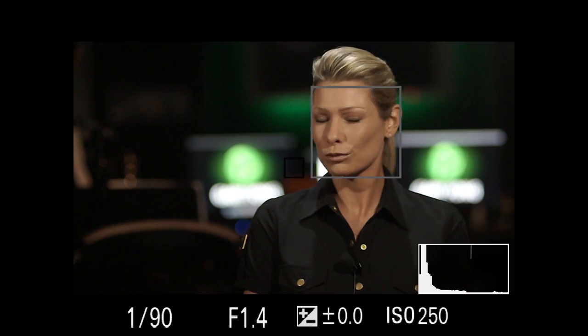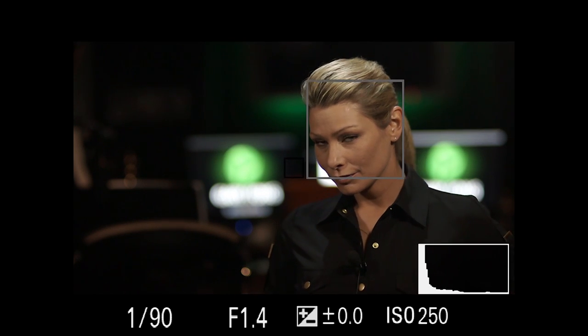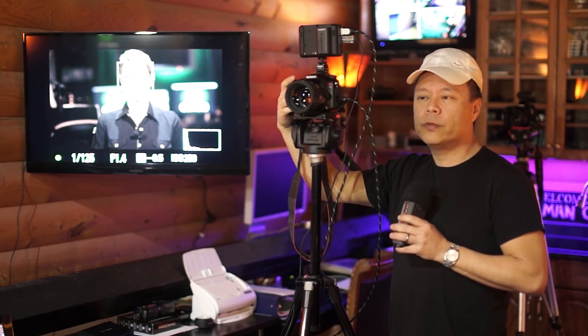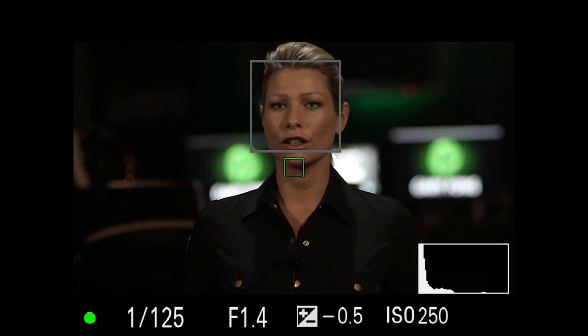Remember in Zoolander where he had that one pose - Blue Steel? Do you have looks memorized - not duck face, but like a sexy look? We're actually going to do some shots and I'd like you to narrate what you're doing. So what's the difference between a pose and a look? A pose is using your whole body, whereas a look is using your facial expressions to set the mood for the picture.